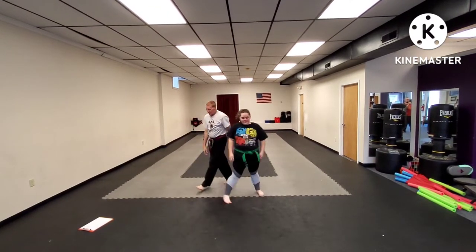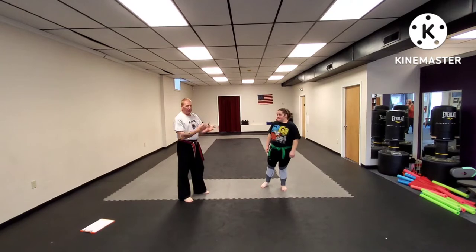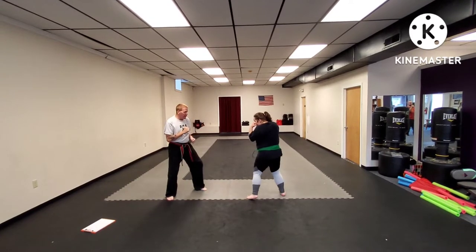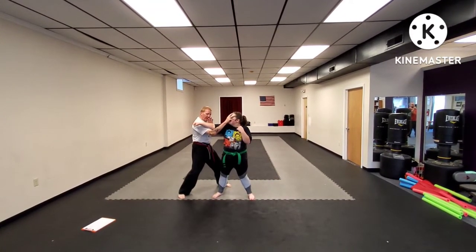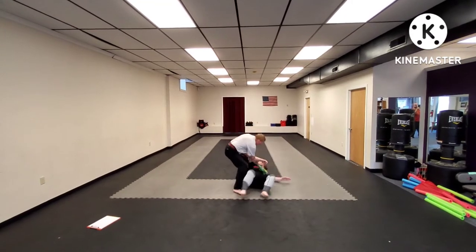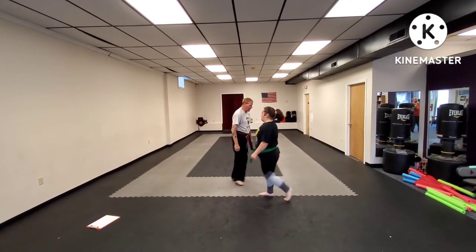The next technique is a facial takedown — we sometimes call this the spiderweb. This is against a straight punch. As she throws her punch, I step drag to the outside, hand comes up and grabs the face. As my hand comes up, my right foot steps behind her leg, taking her down, knee to the hip, and punch to the face. We'll do this one time from the other side.